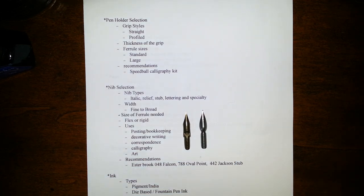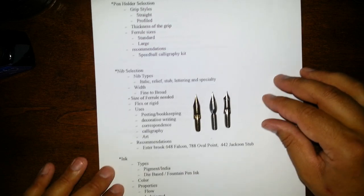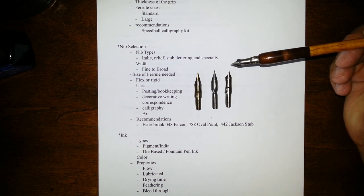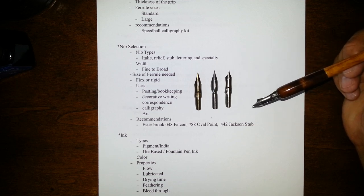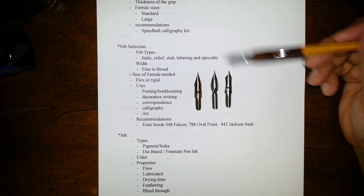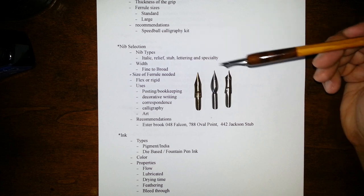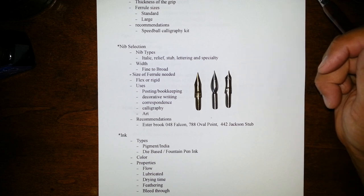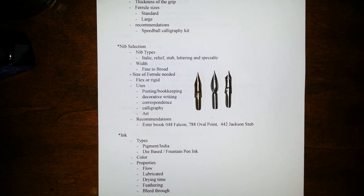Let's talk about nibs. There are a number of different types of nibs available for purchase. I'm going to break them down into five basic categories. One would be italic, relief, and stub — really that's one category. The italic, relief, and stub nibs would be like this Jackson. These are nibs that are wider in one dimension and narrower in the other, designed to do italic writing — a type of writing that has line variation and width depending on the direction the nib is traveling. You'll see this at the end when we do some writing.